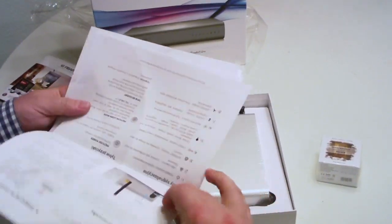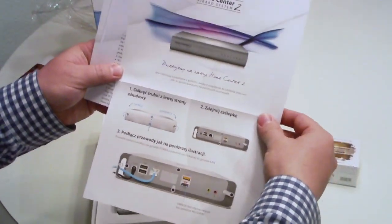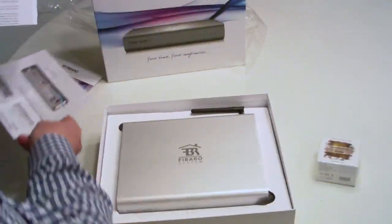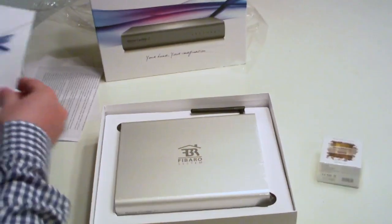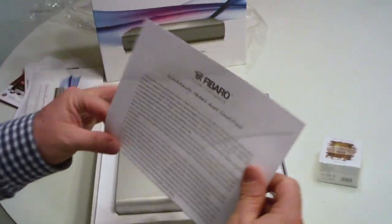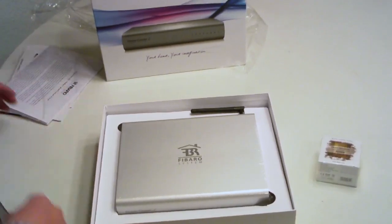Looks like we've got some kind of documentation here covering what's in the box. There's also something in a different language, so we'll set that aside. And here we go — I found the English version, which is basically a warranty and terms and conditions. Let's get into it and see what we've got.